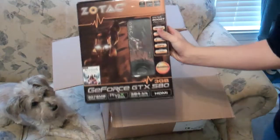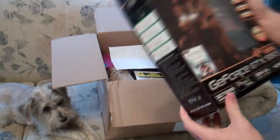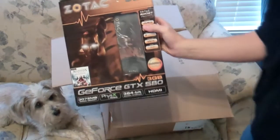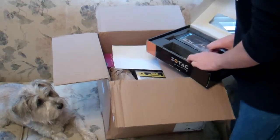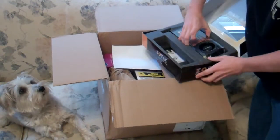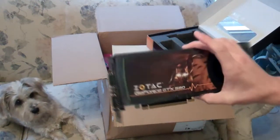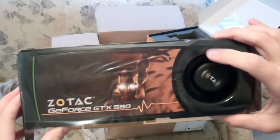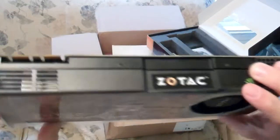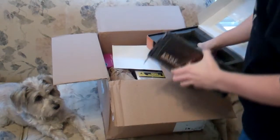GeForce GTX 580, three gigabytes. I did not know I was going to be getting Assassin's Creed with it! So let's do some unboxing of this baby and take a look at the actual GPU itself. Ooh, that is a big graphics card. The GeForce GTX 580 — if you don't know, that's actually one of the top-of-the-line cards, other than the GTX 590. It's one of the top-of-the-line GeForce products, and then you can go to the actual professional grade, which are like the Quadro.